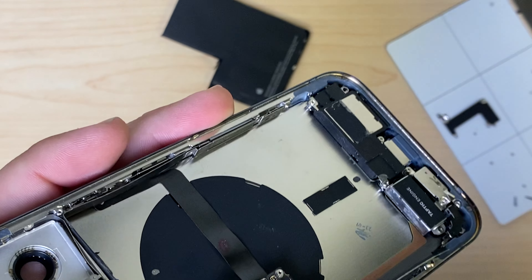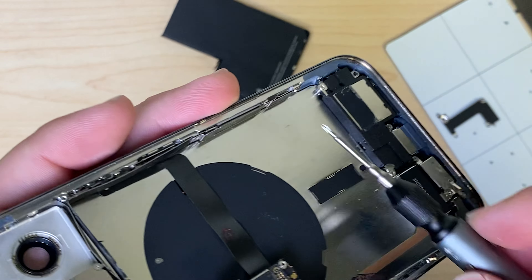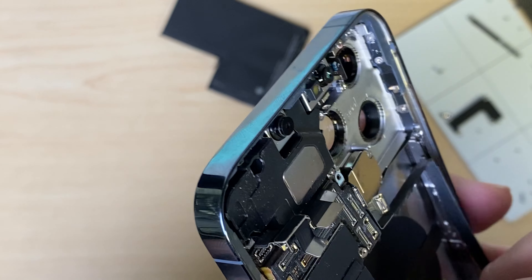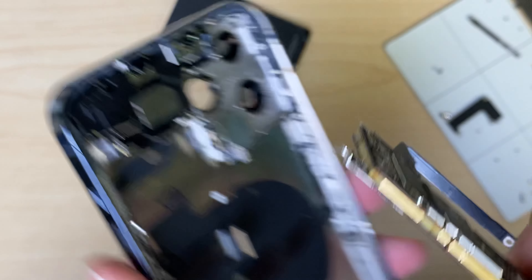Take out the screws in the bracket that houses the 5G antenna. Disconnect the antenna. We have a standoff screw to take out, and out comes the board.